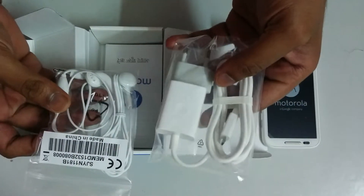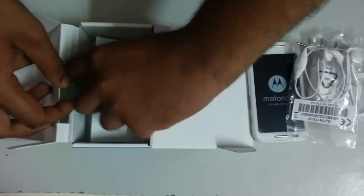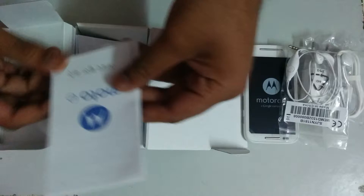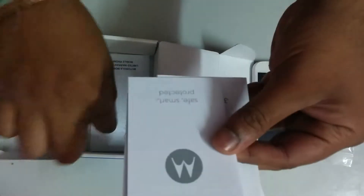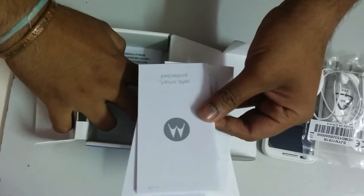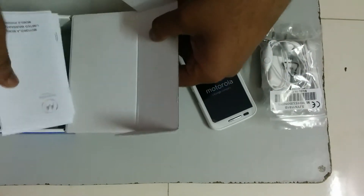Then we have the warranty and all the instruction manuals in Hindi, Marathi, and English, and this limited warranty card. So let's keep this aside.